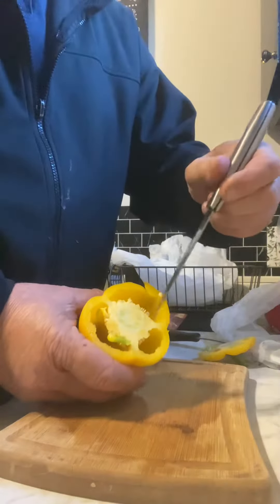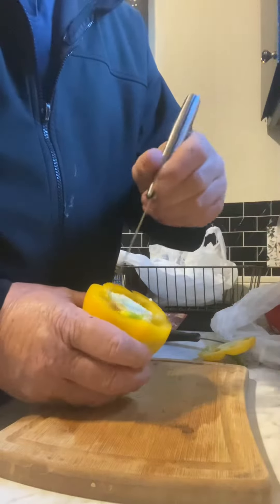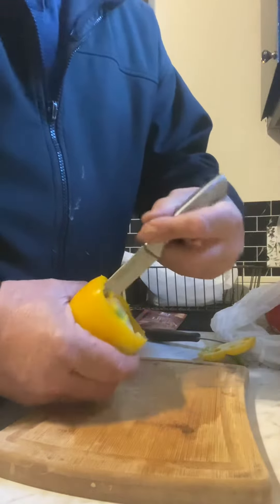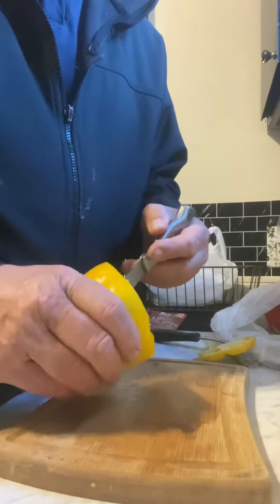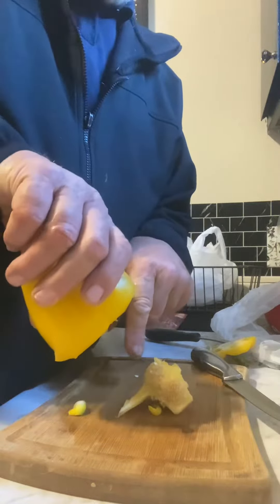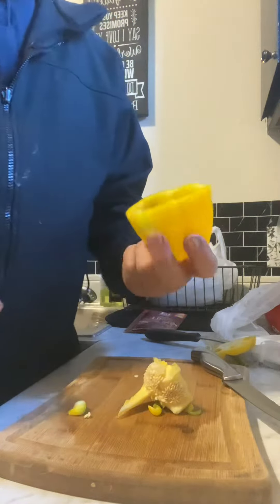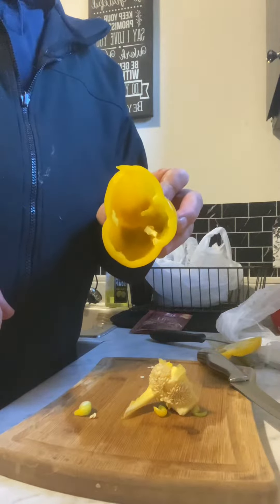And I take in here, and I cut that piece, that piece, and that piece. And take it to the trash, and dump it, and out comes all the seeds. Might have to tap it a couple times, but that is empty.